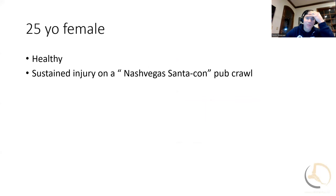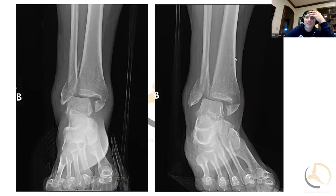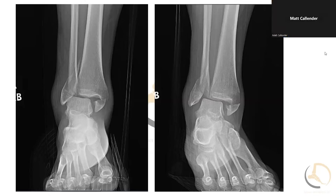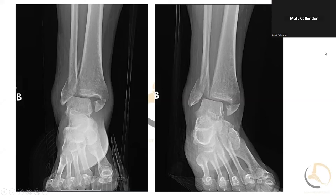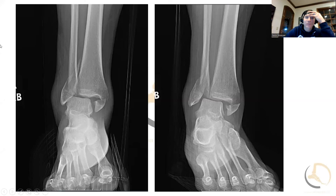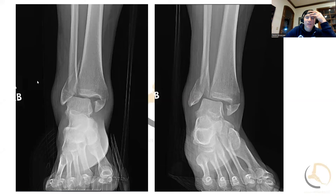This is a 25-year-old female, a healthy young professional. There was a Santa Con in Las Vegas this year in early December, and she sustained an injury — probably doing something she thought she could do with a little less alcohol — an ankle injury. These are the X-rays, the AP, mortise, and lateral. What do you think of these injury films?